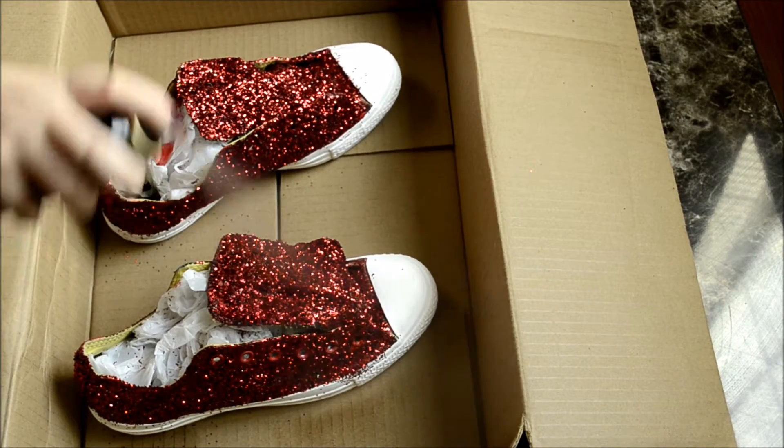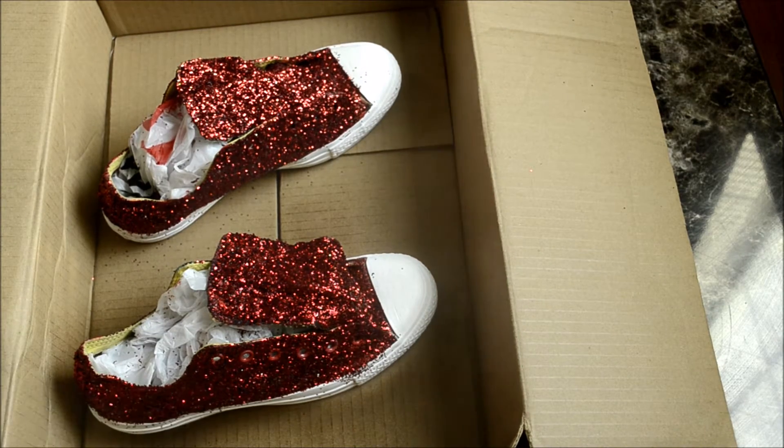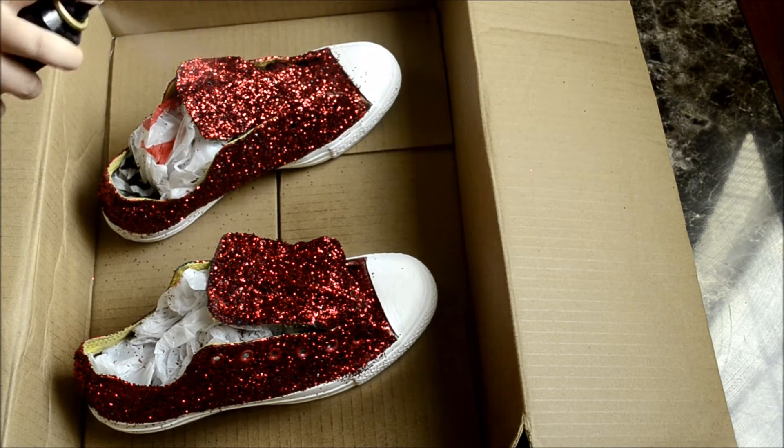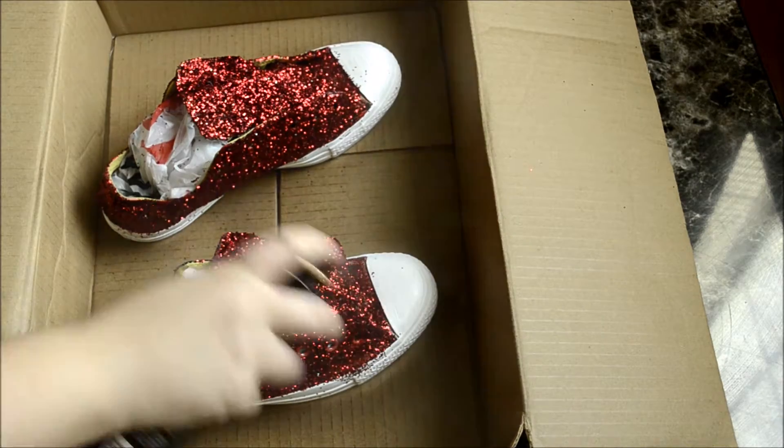Then let it set in a box overnight. The next day, just take some hairspray and spray it as many times as you want. I think these look really awesome — I would walk down the street in these shoes.